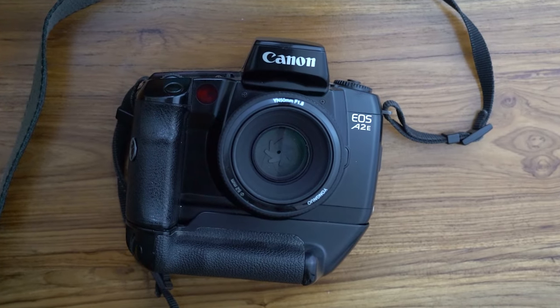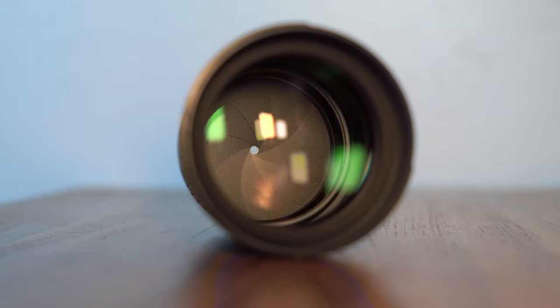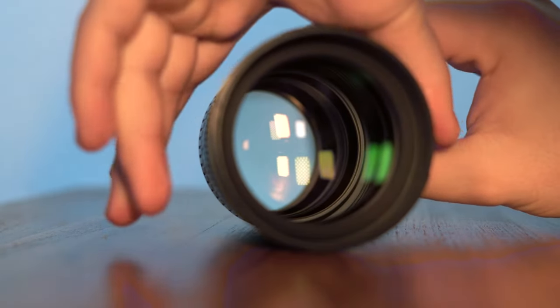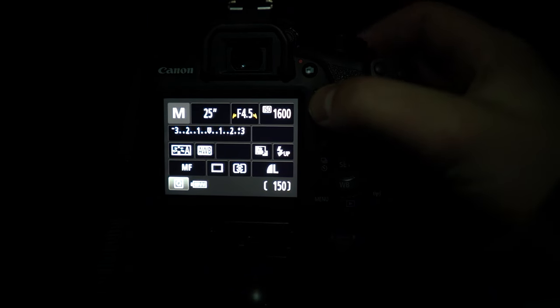The first thing you want to do is the diaphragm. The diaphragm is a device inside the lens that opens to regulate the amount of light that comes to the sensor. What you want to do is open it as much as possible to maximize the amount of light. The diaphragm is symbolized with the letter F, and what you want to do is put it to the lowest number possible on the camera.